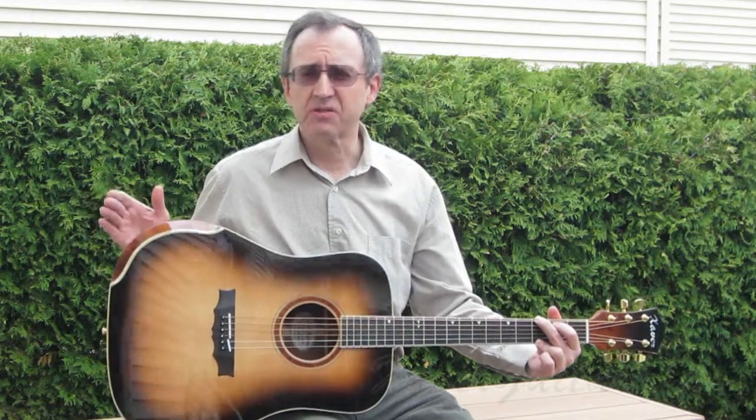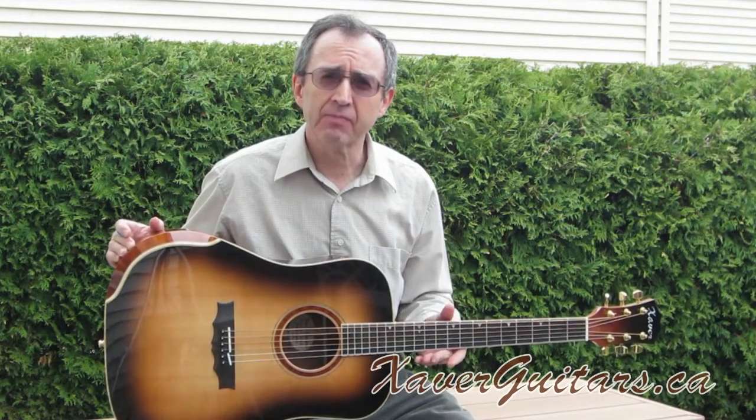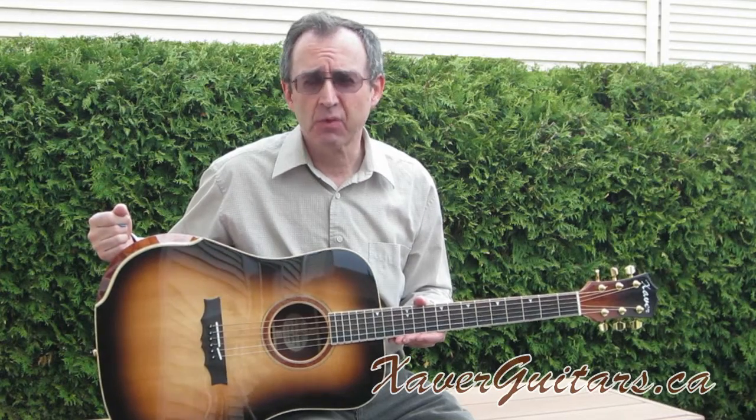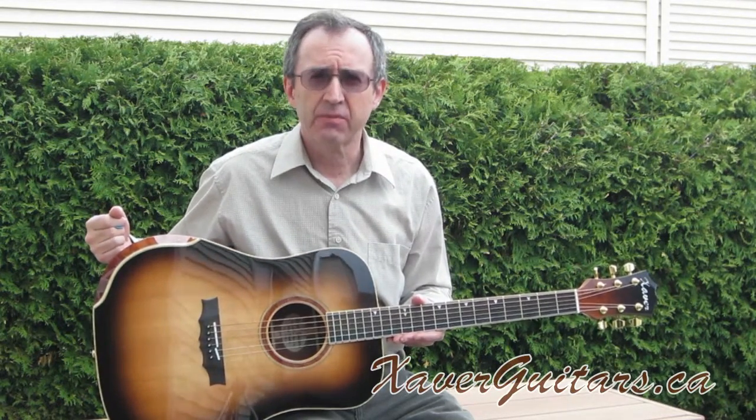As you can see, this instrument also sports a Laskin style armrest. It is available for purchase. If you're interested, you can check out the specs on my website or you can come by my shop and try the instrument out yourself. Thank you.